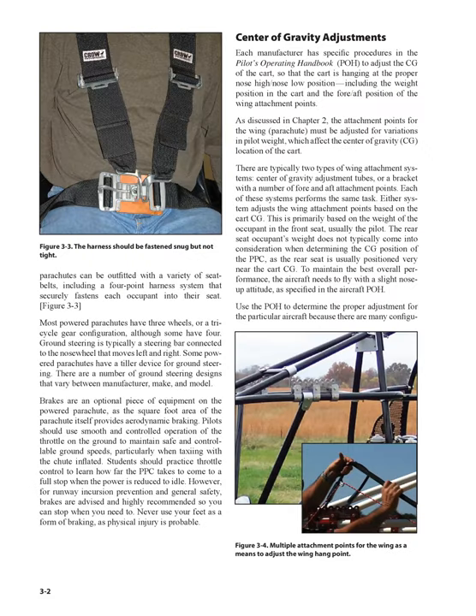Powered parachutes can be outfitted with a variety of seat belts, including a four-point harness system that securely fastens each occupant into their seat. Most powered parachutes have three wheels, or a tri-cycle gear configuration, although some have four. Ground steering is typically a steering bar connected to the nose wheel that moves left and right. Some powered parachutes have a tiller device for ground steering. There are a number of ground steering designs that vary between manufacturer, make and model.